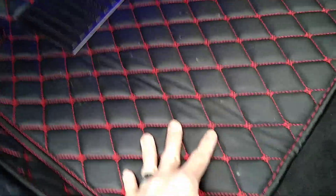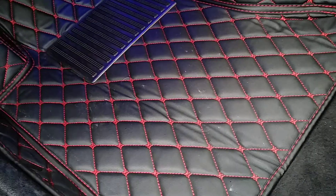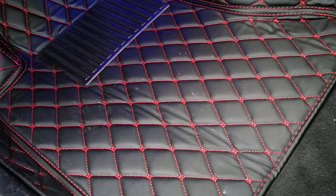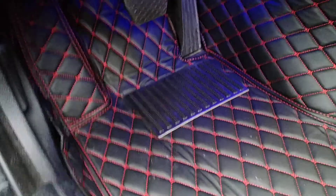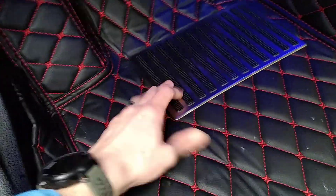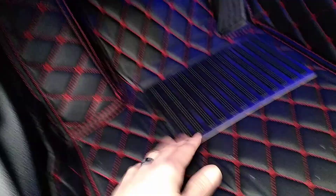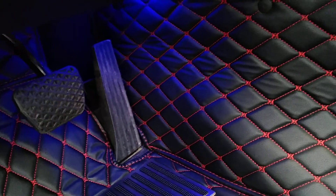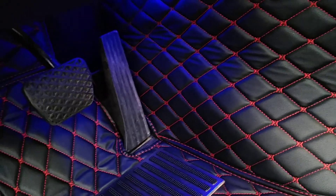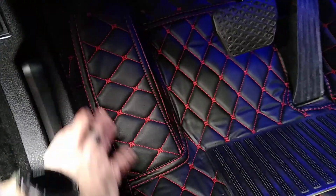It's this leather-like material — fake leather — but it's got red stitching. They have a plethora of different colors and stitching that you can choose from. It's also got this little plating that appears to be plastic. Everything is molded to fit your car model, so it fits around the gas pedal, brake pedal, and the little footrest up here.